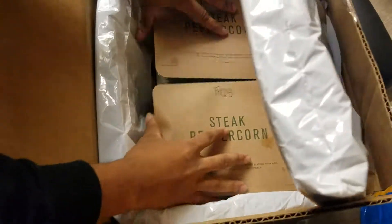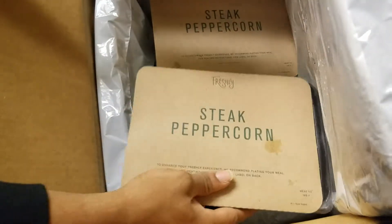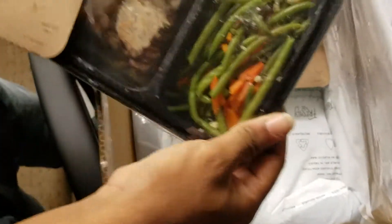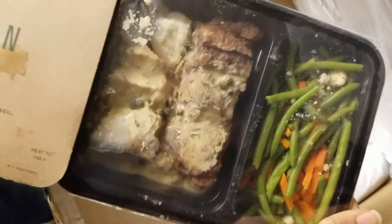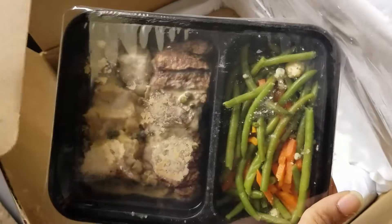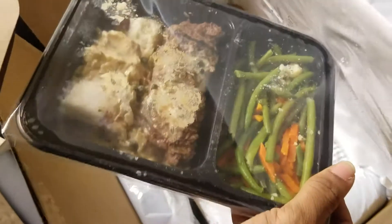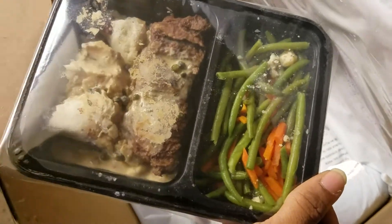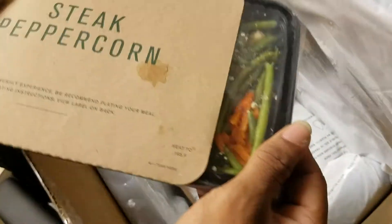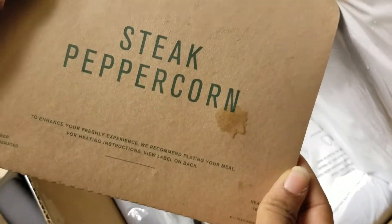First thing here is the first order — the steak peppercorn. So far, this is what it looks like inside, in the middle portion. Not too bad. I was hoping the steak would be slightly bigger. I don't know if there's another one underneath that — I guess once I open it and actually eat it, I will let you know about that. This is how it is here.